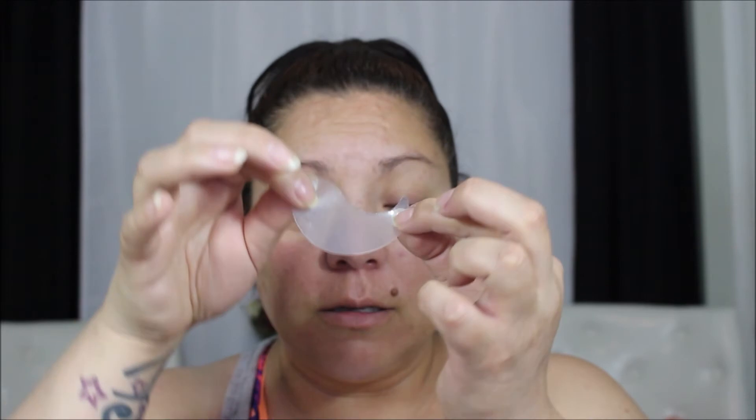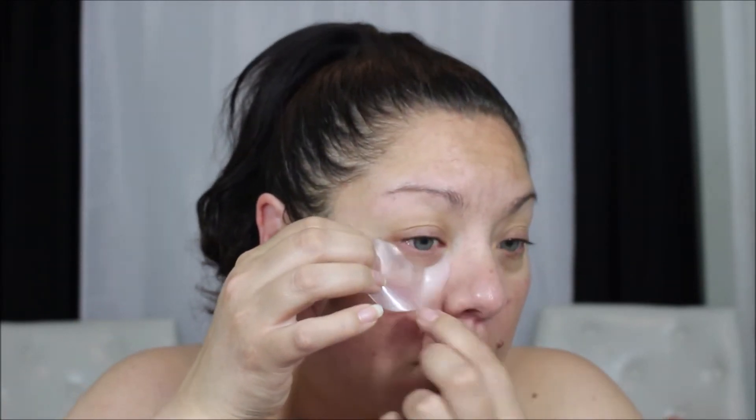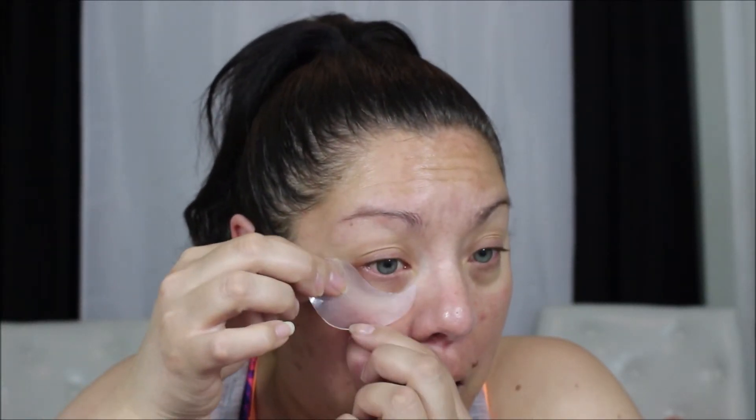They're very sensitive so you have to be careful. It looks like this and it seems to stick really well. There's a lot of gel on there. I'm not sure how close it should be to the eye — oh, pretty close. Let's get it as close as we can.